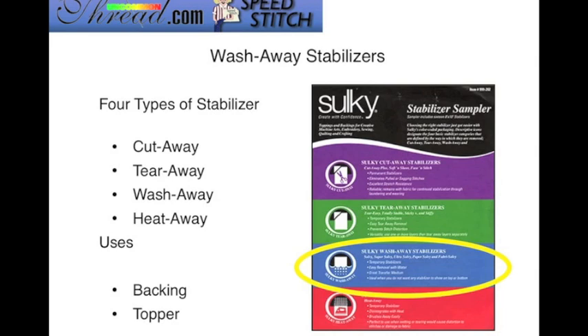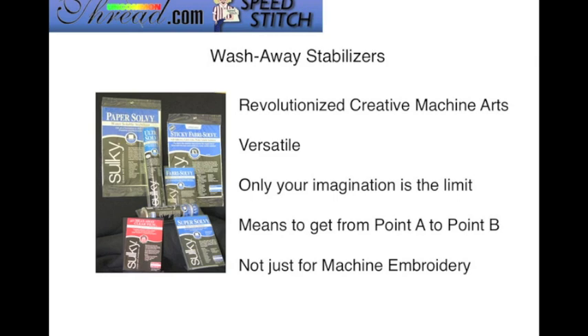Basically there are four types of stabilizers, and today we're focusing on just two out of the six Sulky wash-away stabilizers. These stabilizers can either be used as a backing or a topper. I think wash-away stabilizers have revolutionized creative machine arts because of their very many different uses. Only your imagination is the limit, and remember, sometimes a stabilizer will help you get from point A to point B in your project.